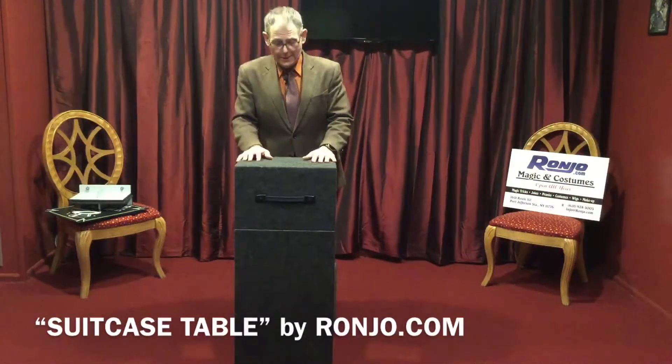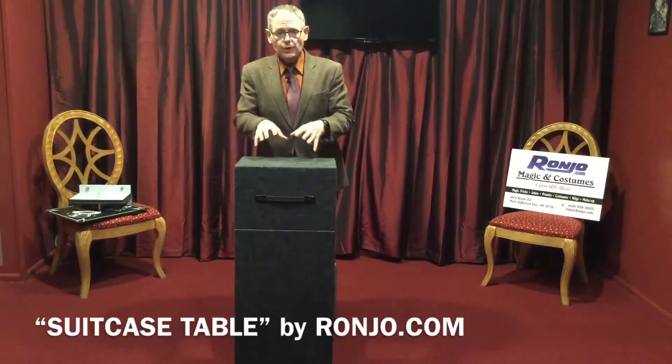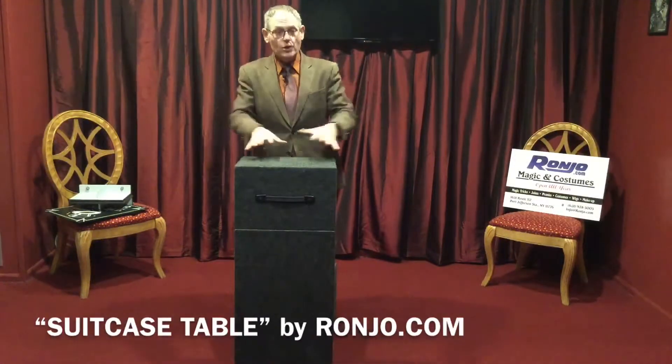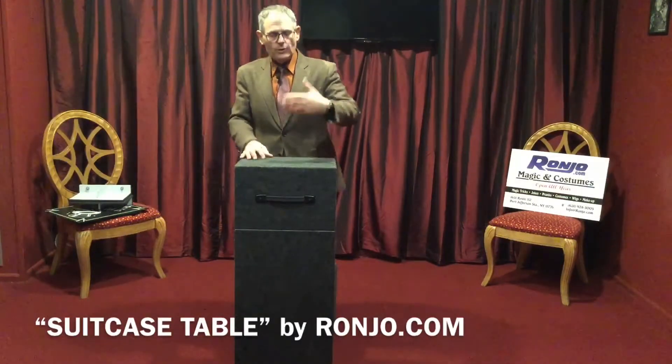I've been doing magic for over 40 years and I can't tell you the importance of a good microphone system and a good table. Those two things arm you to protect yourself from audiences that can get a little bit out of hand. So now you have a way of keeping your props safe and when you're ready to produce your magic show, you're ready to go.